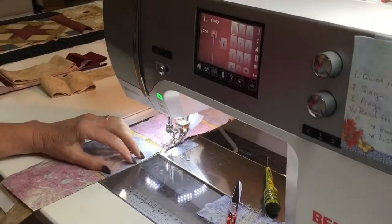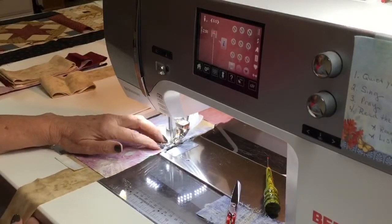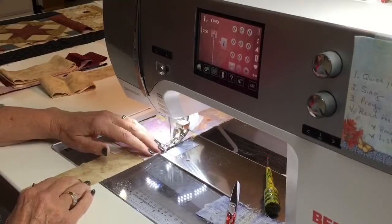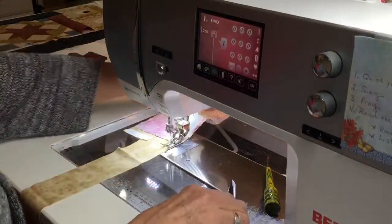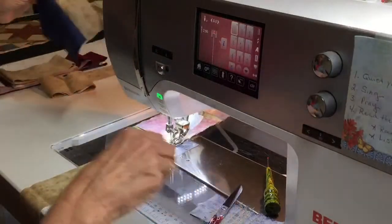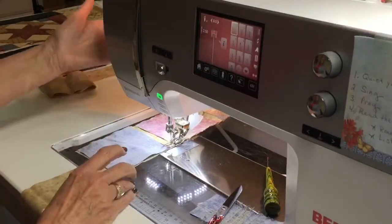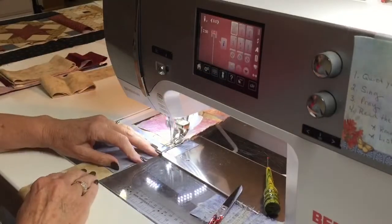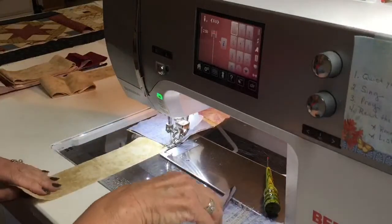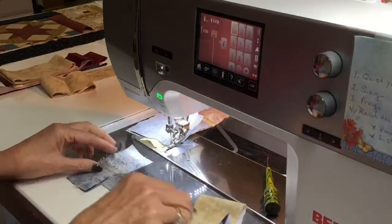Those of you new to the Square and Square system can go to squareandsquare.com to look at any of the books and rulers. The book I was using at the cutting table is the Volume One reference book, which I feel is a necessity for the system. If you don't have any of the rulers, I suggest the original one. The Grande is our newest and people are loving it. I'm now sewing on the opposite side; I'll cut that off and come back to it.